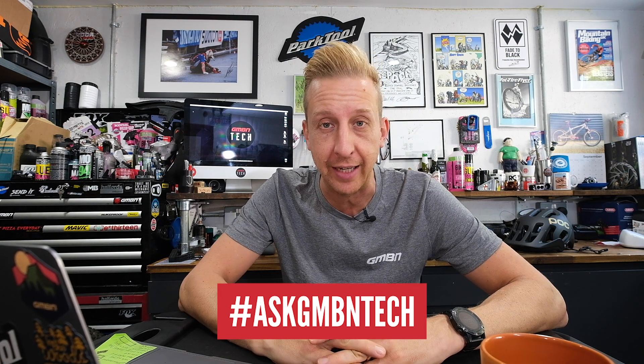Welcome back to another weekly Ask GMBN Tech — this is our Q&A session. If you haven't watched the show before, we're going to tell you stuff about mountain bikes that our lovely viewers have asked in the comments. If you've got any questions about your bike — setting up tubeless, how to make your wheel true — anything goes. Get questions in the comments underneath, use the hashtag Ask GMBN Tech, and we'll put you on the show if it's a good question.